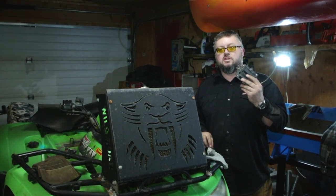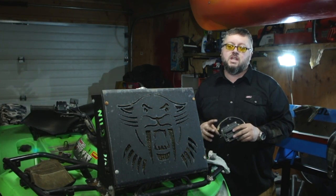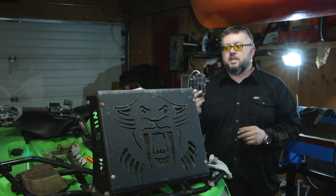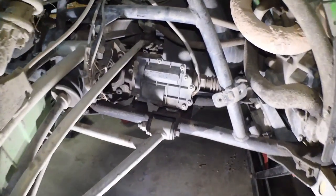I lost four-wheel drive on my quad, so we're going to replace this with a used one. A new one is 600-some bucks — I picked up this used one for $150, supposed to be guaranteed to work, so let's find out.